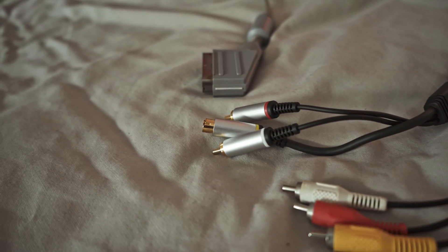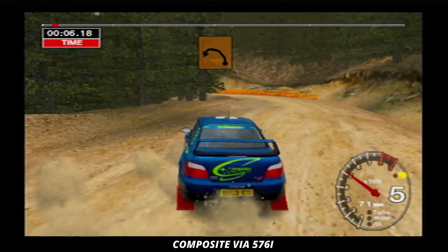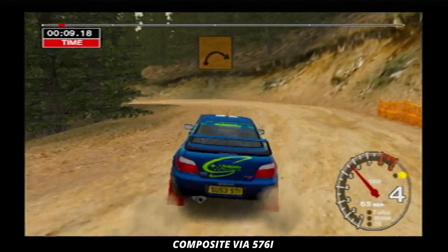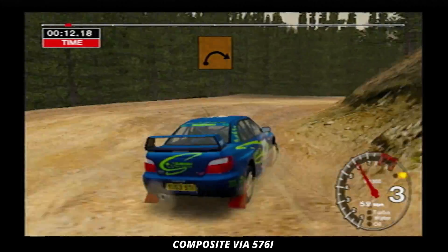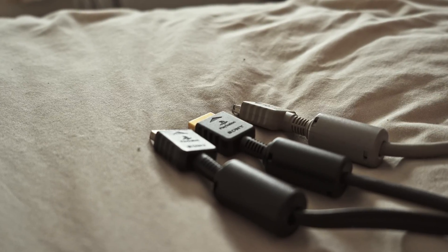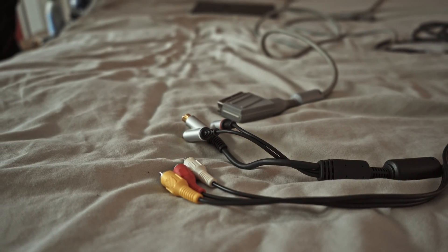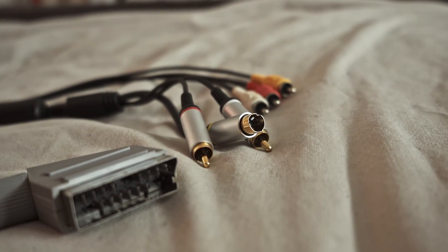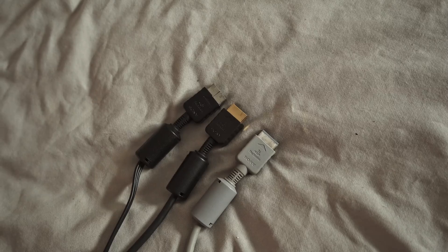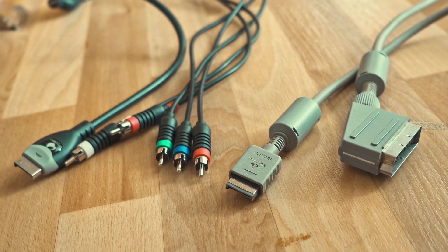The PS2 worked with CRTs the best, and most of us used the cables that came with it — the composite cable, known as the yellow wire. This came with every PlayStation 1, PlayStation 2, and I believe for a time the PlayStation 3 as well. So yes, the yellow wire cable is common and we all had it at some stage. When it comes to the four types of cables most known for Sony systems, besides RF we have composite, S-Video, the SCART or RGB SCART cable, and then component — the five-wire cable.